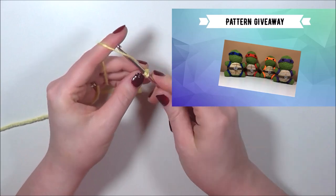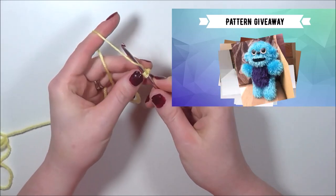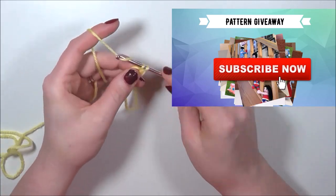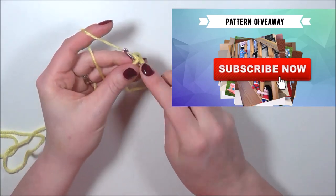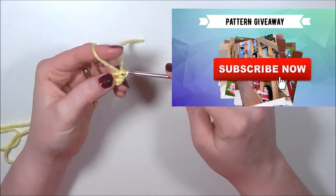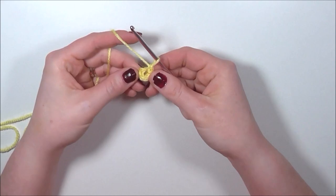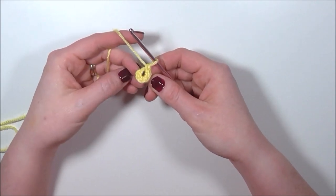I think it's about time we started doing some giveaways. If you want to be in with a chance to win any of my individual written patterns from my pattern store, make sure you are subscribed and check the description box below for a link to enter the giveaway. So back to the tutorial — that is our first round and we've got six single crochets.